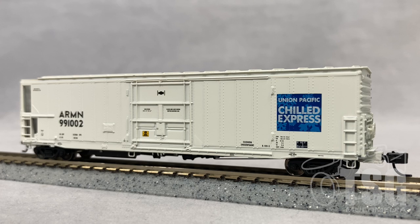All right, so I put the car on my test track, which is attached to my computer running JMRI. When I turn on the power to the track, the sound was taken from an actual mechanical reefer just like this, and it's being reproduced by a SoundTraxx decoder in there that is set to go on and off randomly. So it's pretty cool.